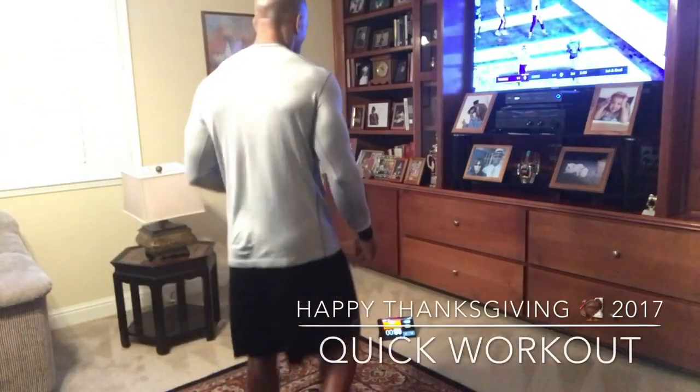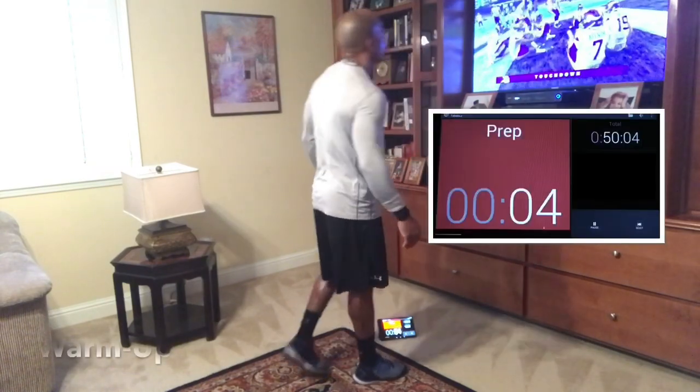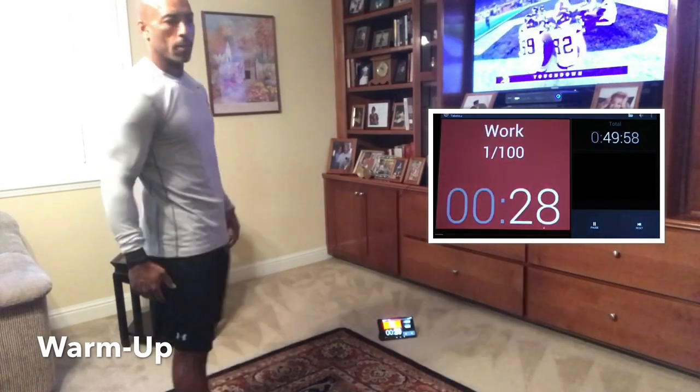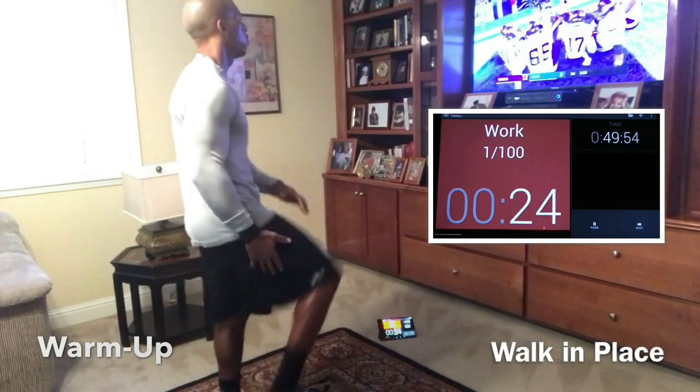Hey, what's up, guys? Coach Bobby here. Welcome back to another online workout. This is actually our Thanksgiving 2017 edition. We did this first thing in the morning to get ready for the festivities. So let's go ahead and walk it out. Let's get warmed up. I'm trying this new feature with the voiceover.